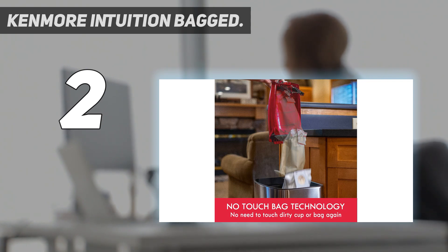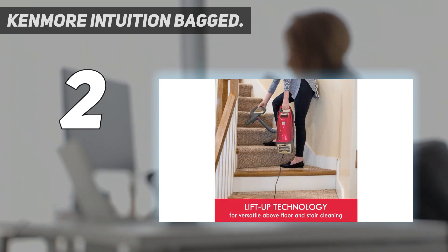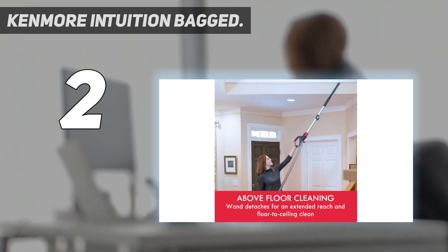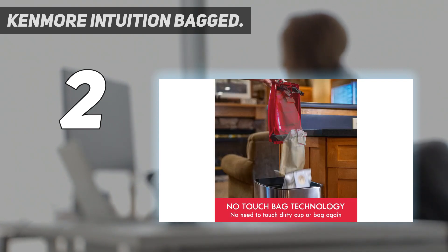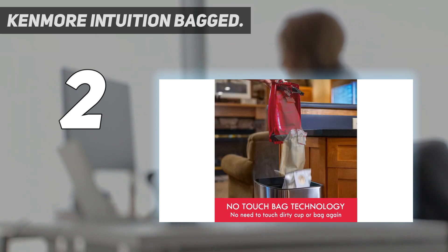Unfortunately, while you can turn this vacuum's brush roll off to prevent it from scattering debris on bare floors or getting caught on rug tassels, there's no way of adjusting its height, so it can easily get stuck in thick carpeting. If you're comfortable shopping for a used vacuum, the discontinued Miele Dynamic U1 Powerline is a high-end option with superb build quality, a height-adjustable head, and strong performance. However, it has a very bulky, heavy design, so it isn't the best option for smaller homes or apartments.